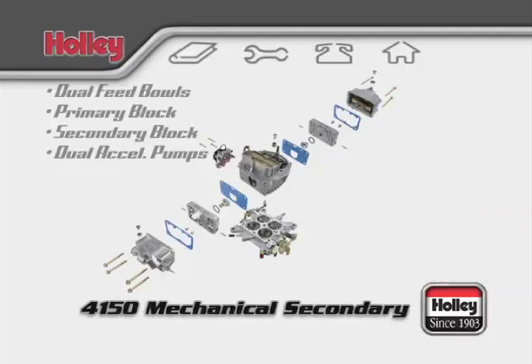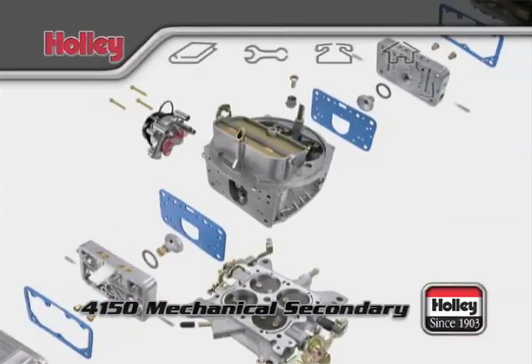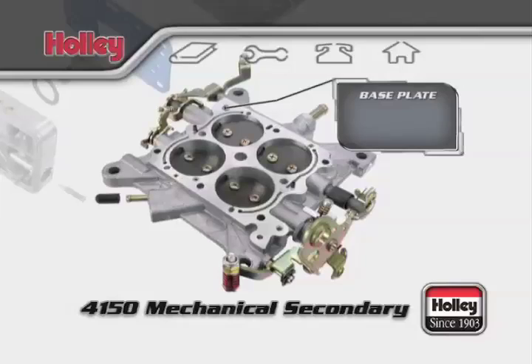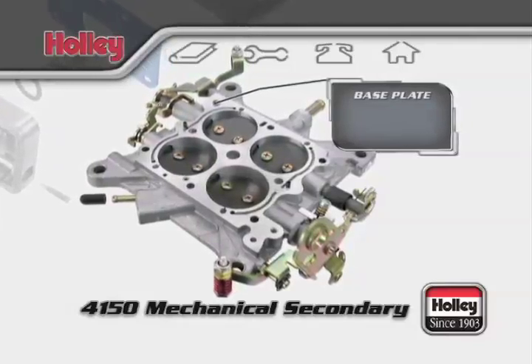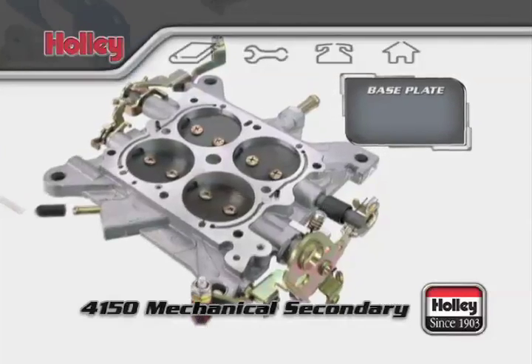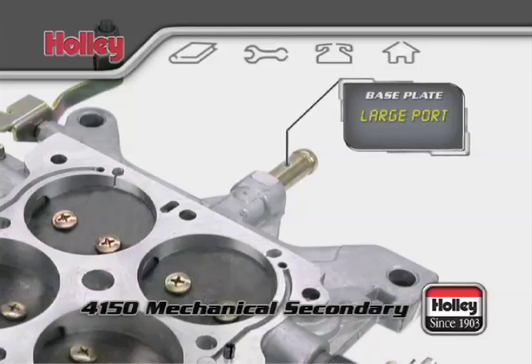There's a lot more to a 4150 Mechanical Secondary Carburetor — come in for a closer look inside. Let's start with the throttle body. This component is also referred to as the base plate and might have a few vacuum port configurations. Most Holley carburetors generally have at least one large port intended for drawing in crankcase fumes from a PCV valve.